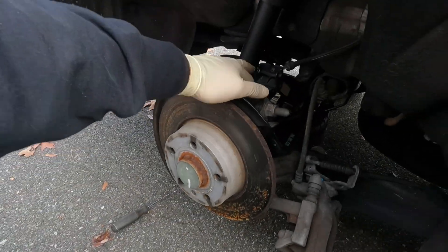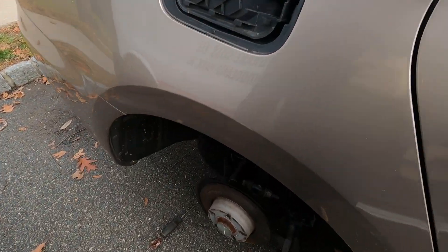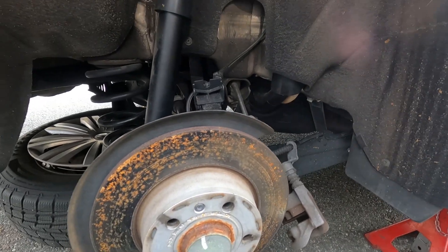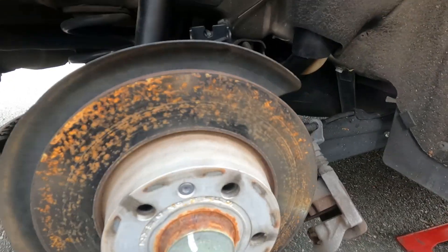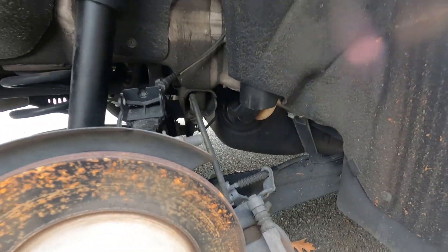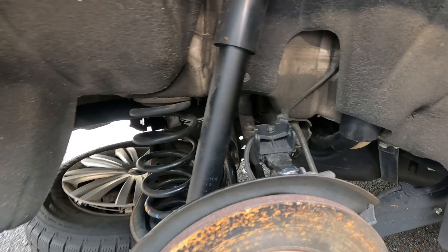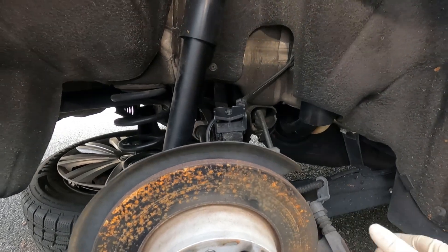I fixed the wheel speed sensor — it was not reading anything, so I replaced it. We are seeing a signal now; when I spin it, it does read up. I'm going to put this wheel back together, clear all the faults, and see what codes come back. If the ABS and ESP codes go away, maybe that's just it. Not likely the case, but I let the customer know — let's take care of this first. It's a cheap fix anyway, rather than going down the rabbit hole.